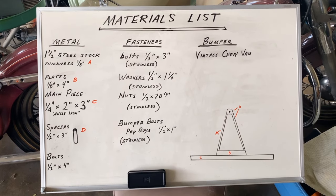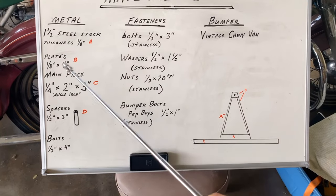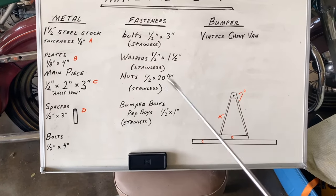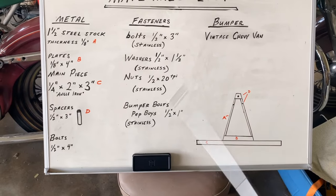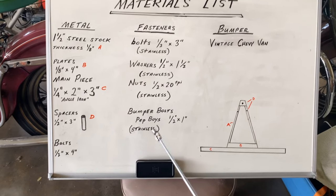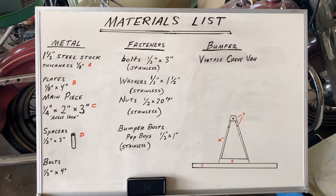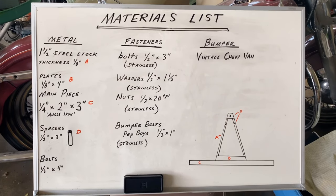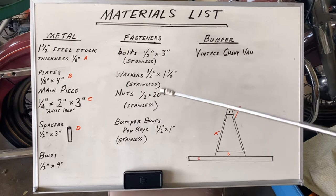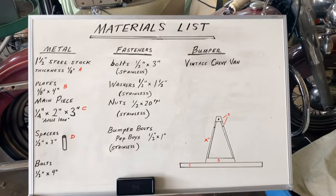Here is a list of everything that I used. I marked the main components A, B, C, D, and noted what types of metals and fasteners I used. The bumper bolts I found at Pep Boys — unfortunately Pep Boys is closing throughout the nation, so they were having a great sale and I got all my bolts for about a dollar. All the other stuff I found at Home Depot. Anyway, if this helps anybody, that's great.